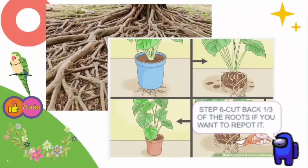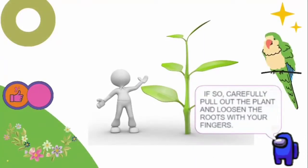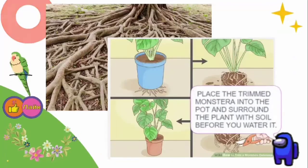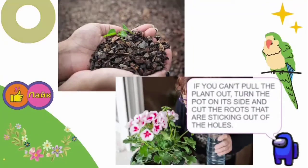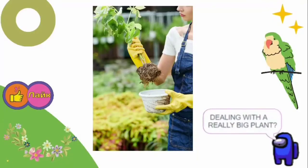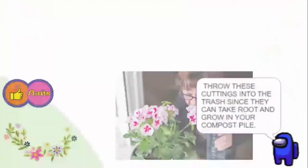Step 6: Cut back one-third of the roots if you want to repot the plant. If you can see roots growing out of the pot's drainage holes, carefully pull out the plant and loosen the roots with your fingers. Then snip one-third of the root ends off with sterilized shears and fill your pot one-third full of fresh soil. Place the trimmed Monstera into the pot and surround it with soil before watering. If you can't pull the plant out, turn the pot on its side and cut the roots sticking out of the holes, then pull the plant out. For a really big plant, ask a friend to help. Throw these cuttings in the trash, since they can take root and grow in your compost pile.